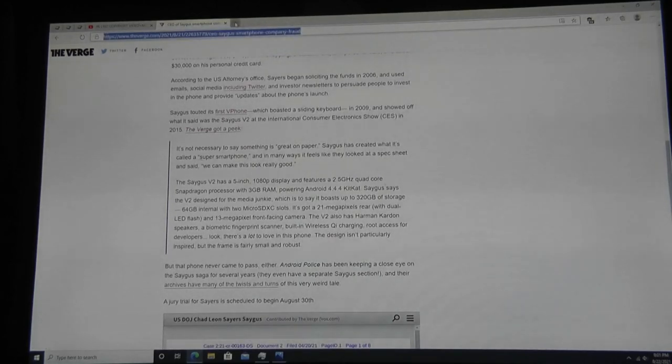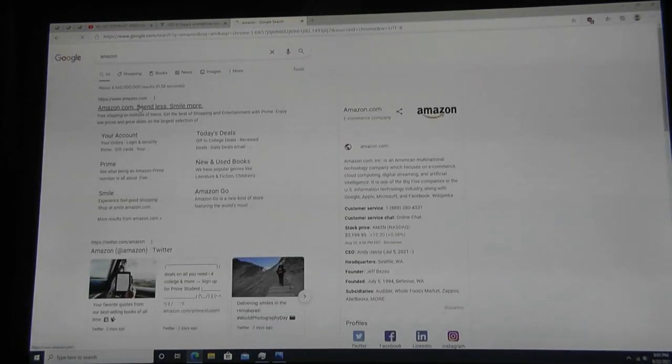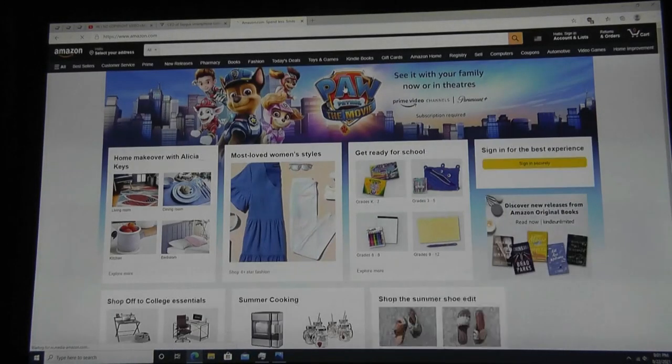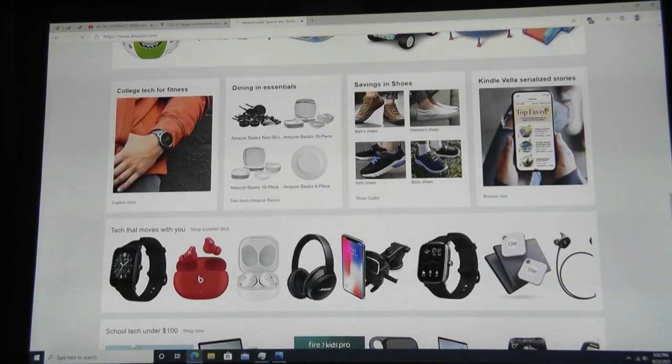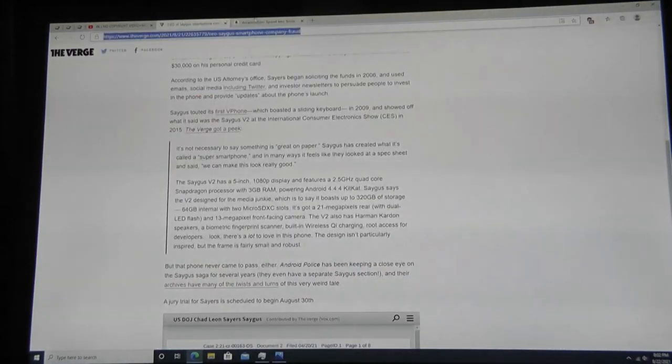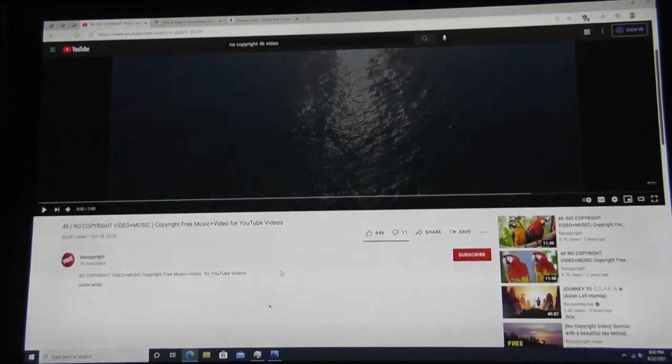Opening another tab — let's say Amazon — to see how quickly it loads. 8GB of built-in RAM is sufficient for multitasking, managing around 10 to 15 browser tabs. I was still able to hop back and forth between pages and they were held in memory without too many complaints.